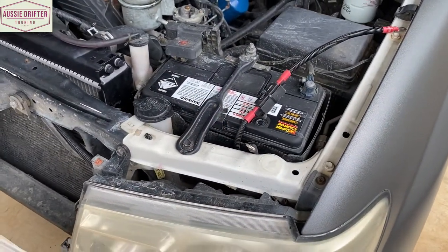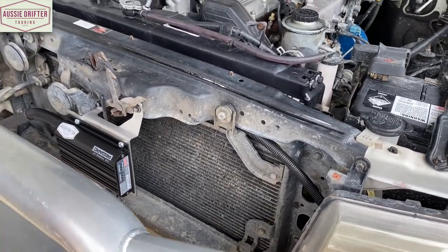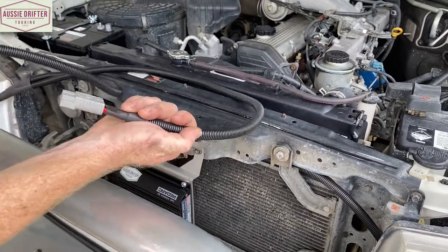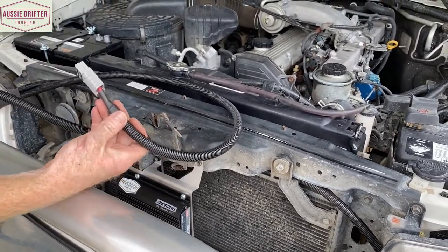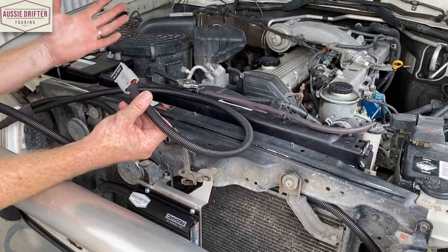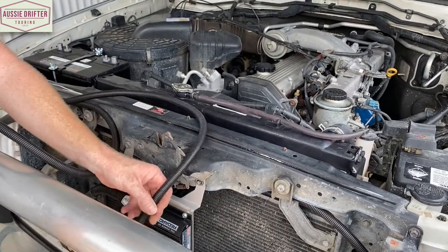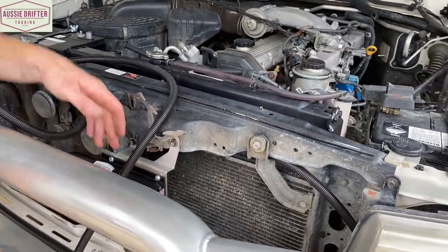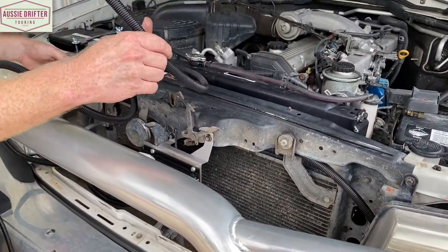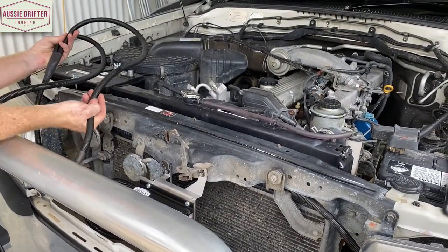Now there are a couple of options with the accessory harness as well. We've got a long Anderson lead — that's for our solar. People have different opinions on where to mount this: some leave it sitting in the engine bay near the auxiliary battery, others mount it to the bull bar so they don't have to pop the bonnet for solar. That'll be up to your personal preference, but there's plenty of cable whether you want it in the engine bay or out on the bull bar.